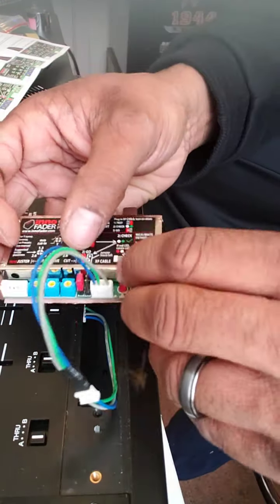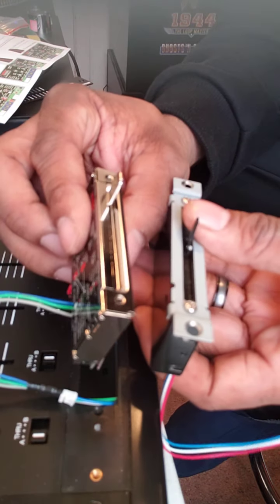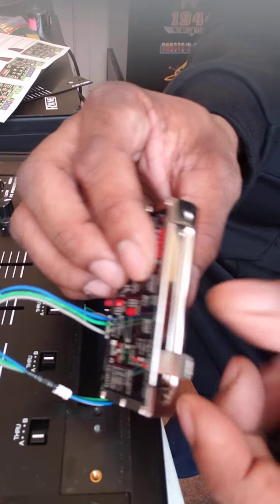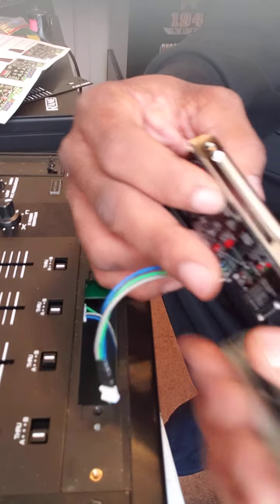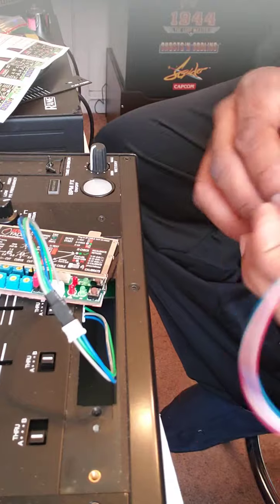Before I do that — see how this has a mount on it? But the Innofader doesn't, so I'm going to see if I can transfer the mount from the flex fader to my Innofader. Give me one second.